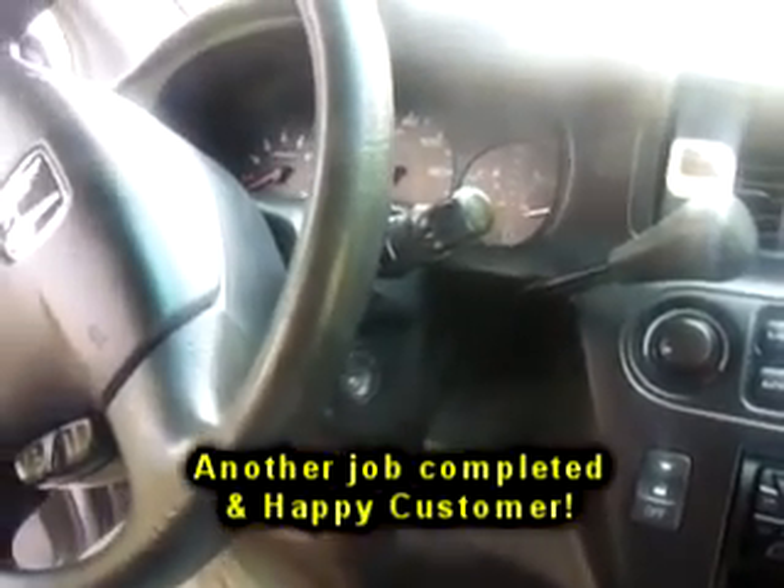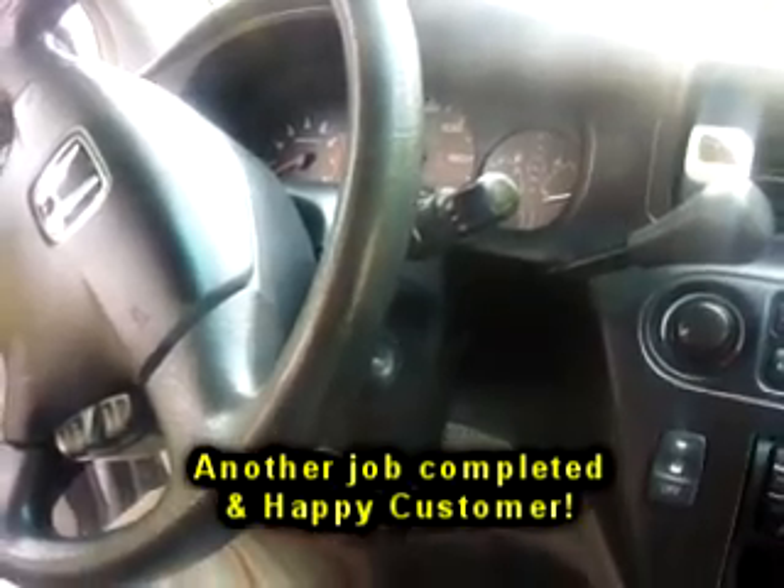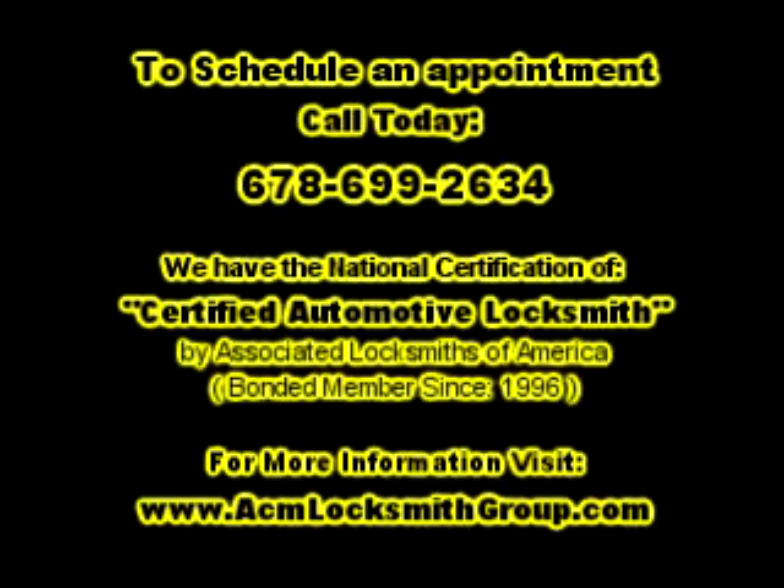That's about it. If you need our help, just go to our website at ACM Locksmith Group. Thank you.